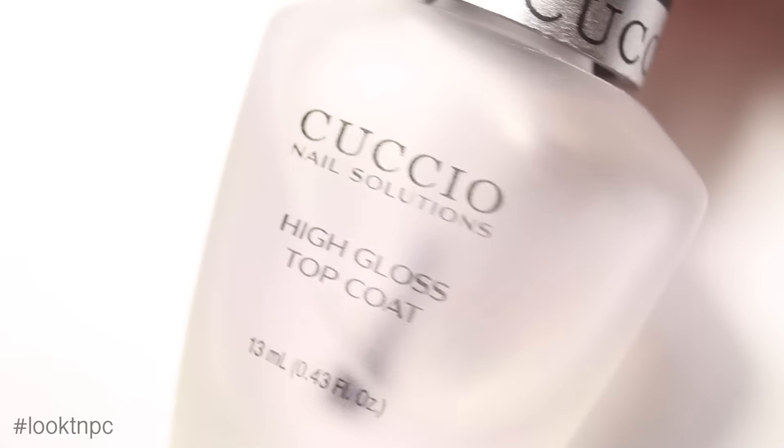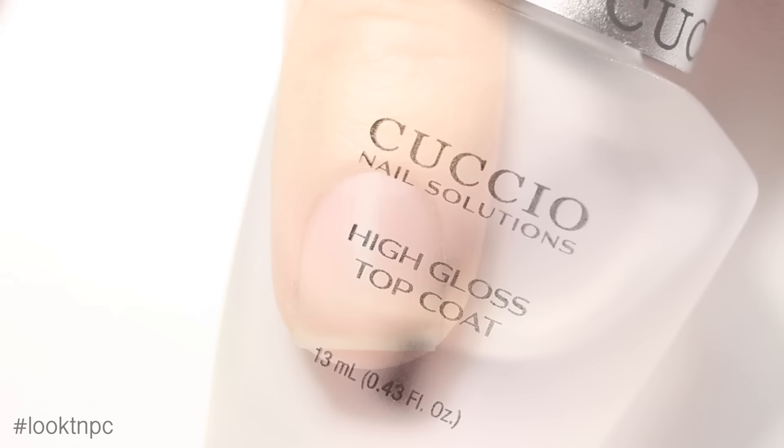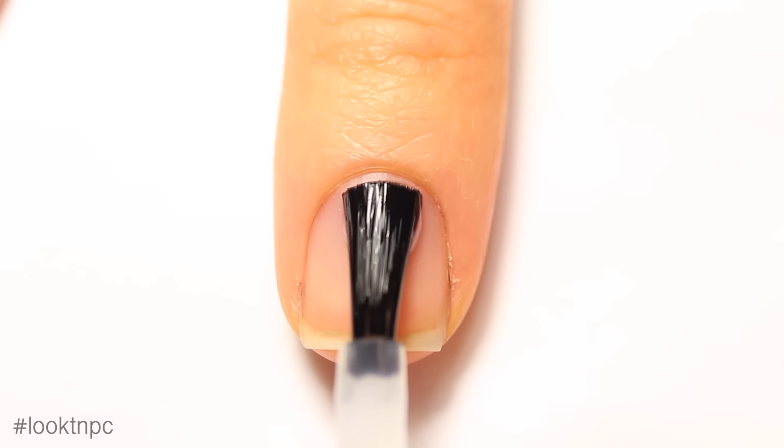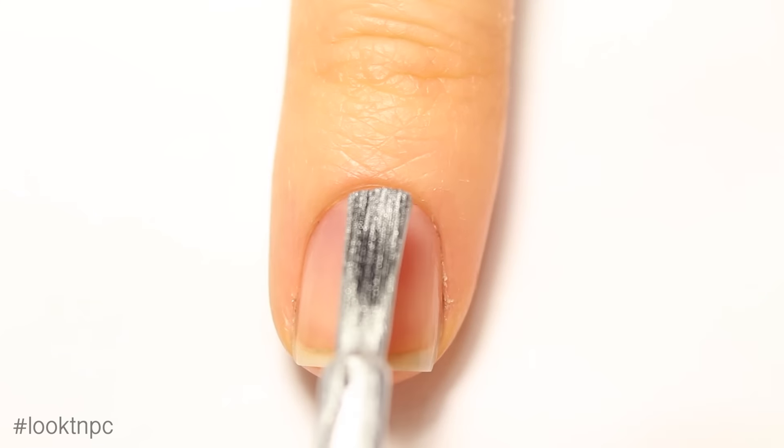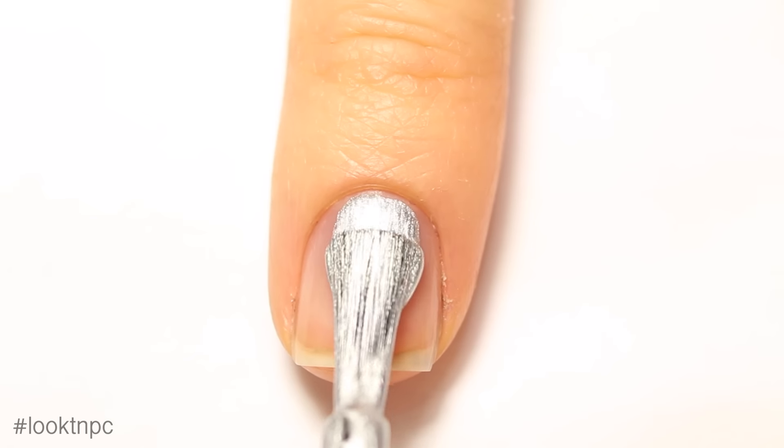I'll put all the names and where you can buy them in the description box below. You're also going to need top coat. Start off with your base coat and once that is dry you can apply your silver nail polish.